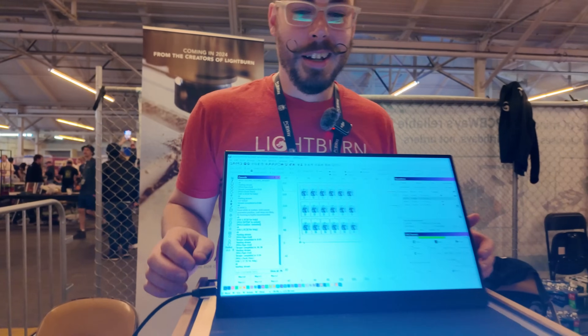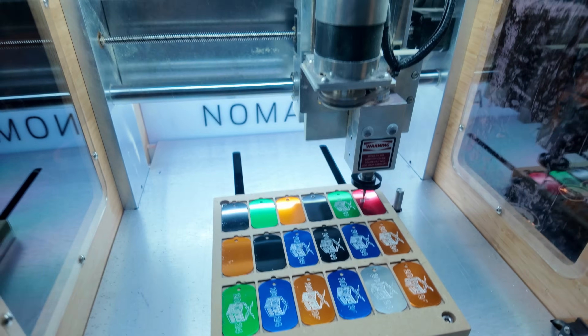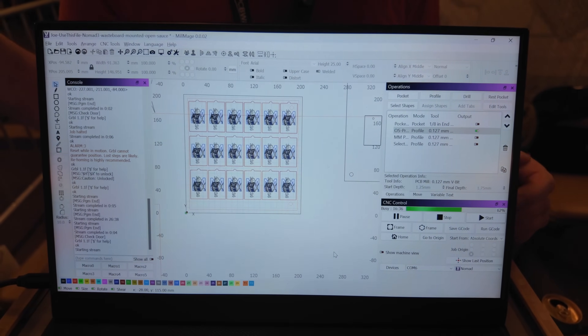So I'm here with Lightburn — the pew-pew folks, or the stuff that makes your pew-pew go. But now they have something to make your CNC go burr. It's called Millmate. So if you've used Lightburn in the past to control your lasers and wished there was easier software like Lightburn for your CNC router, now we have Millmate — it's design, programming, and control software for CNC routers.